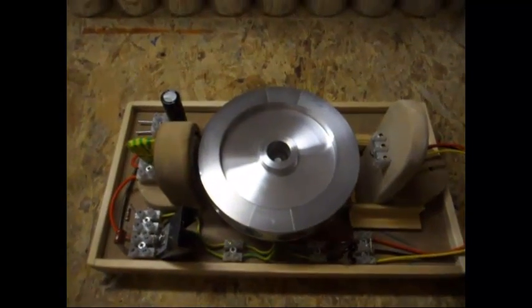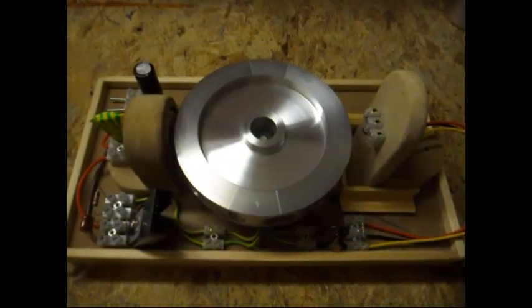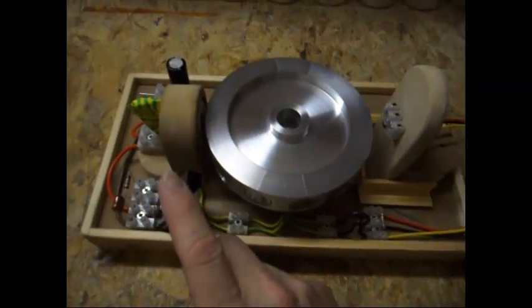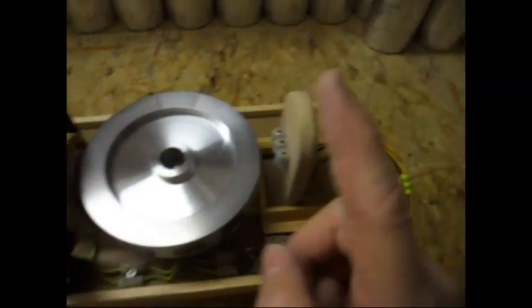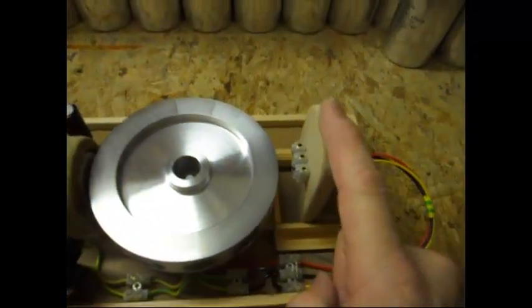Today I'm going to show this basic Pulse motor setup. This is my third video on it. First you've seen it with a transistor and a trigger coil. Then I showed it with a MOSFET and a trigger coil.